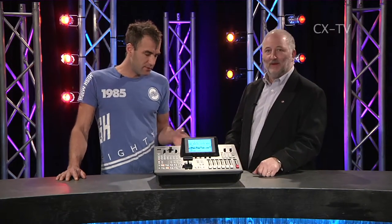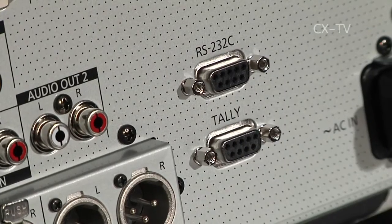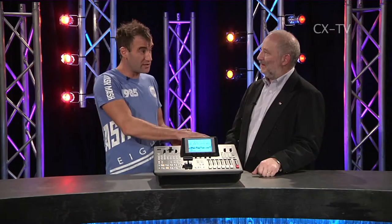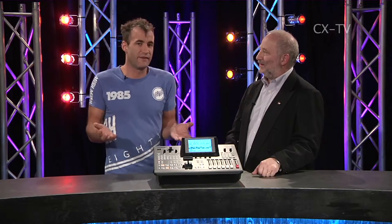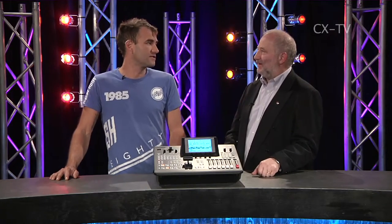It's interesting where this one sits, because it's got tallies and it's got gen-lock so you could consider it a broadcast device, but it's also got frame synchronizers and DVI and HDMI inputs - which are not HDCP compatible by the way, but they are still HDMI inputs - so it could equally be used very effectively as a presentation mixer for IMAG or for a conference style application.